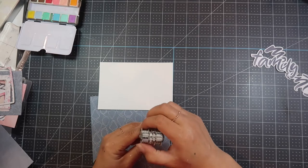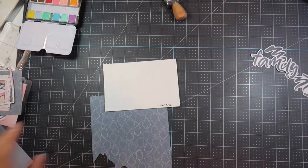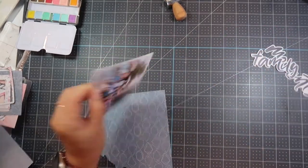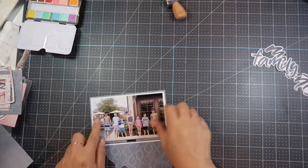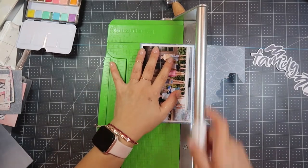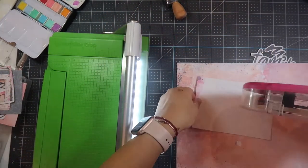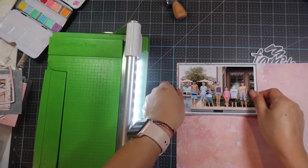I'm using my One Canoe Two date stamp to make sure I get the right date on there. I will use my ATG gun to adhere that to the gray jewel paper to back up my photo. Then I'm going to use two other pieces of paper and I'm just randomly cutting them so that they kind of overlap.